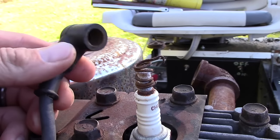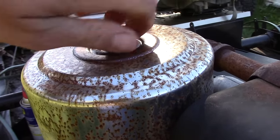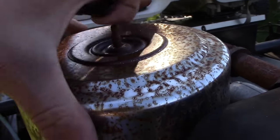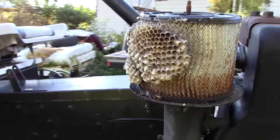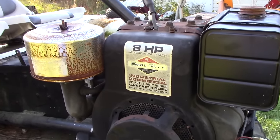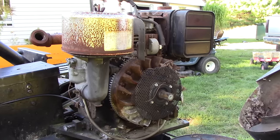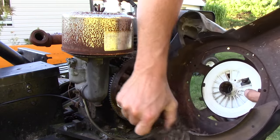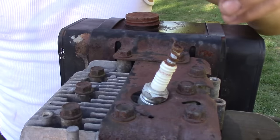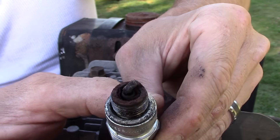You can see that the spark plug boot on the coil is kind of damaged. Also, in the air cleaner after I bought this I had to rectify a problematic situation - there were some pests that made themselves very much at home in here. So I think the first thing we'll do is yank off this blower housing, get that out of the way, and then we're going to go after this exhaust pipe. It looks like we've got some debris in here. I'm half expecting a rat's nest somewhere. She looks pretty grody.